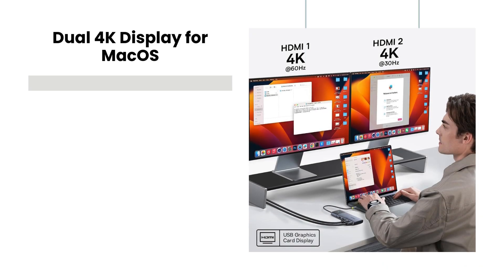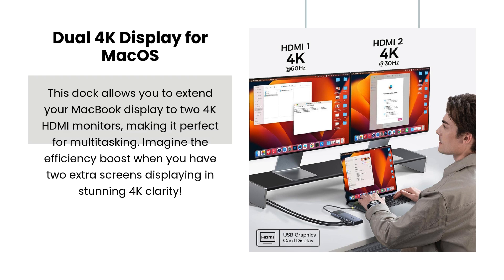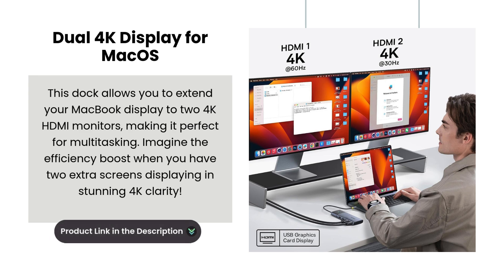Dual 4K Display for Macs. This dock allows you to extend your MacBook display to two 4K HDMI monitors, making it perfect for multitasking. Imagine the efficiency boost when you have two extra screens displaying in stunning 4K clarity.